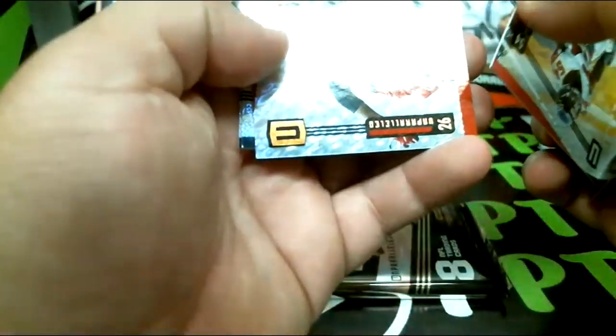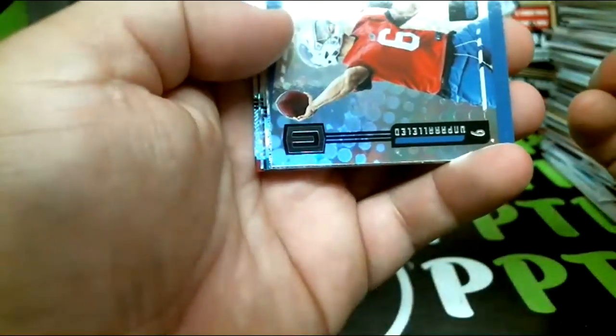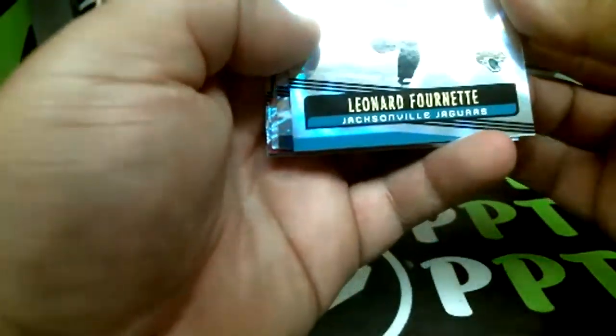DeAndre Baker for the New York Giants rookie autograph, not numbered. JuJu, Bunting rookie. Those are our last two thick ones — let's do the last thin one first then we'll get to two more hits. Paris Campbell rookie, Tyree Jackson rookie, Josh Jacobs insert rookie, and Leonard Fournette for the Jags out of 150. White Side rookie.